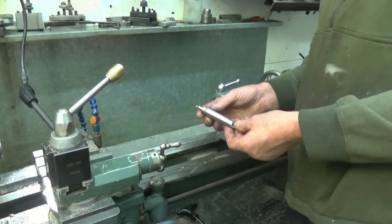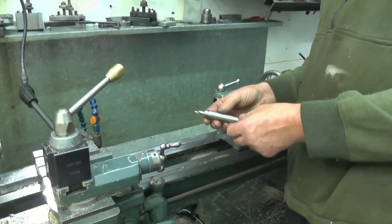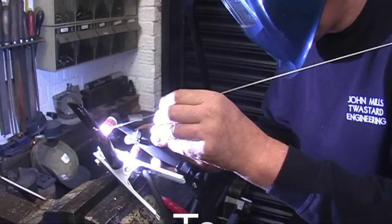Keep your old broken Morse taper drills — because this end is soft, it is machinable. Very, very good quality steel.